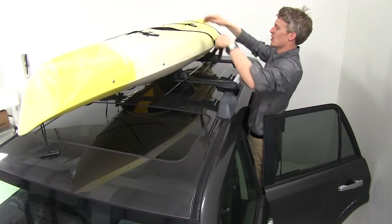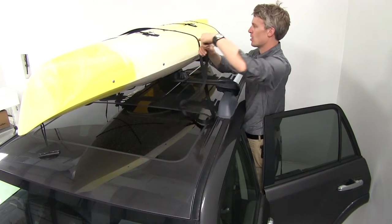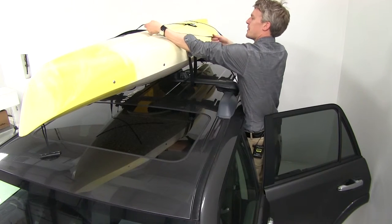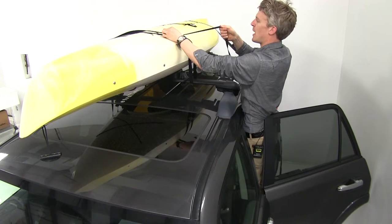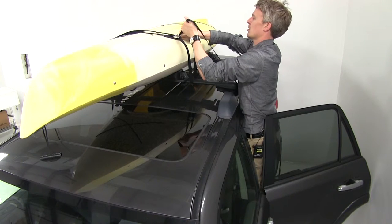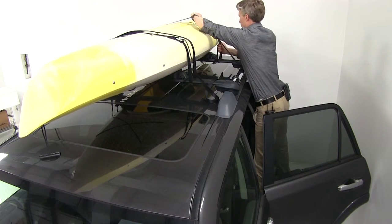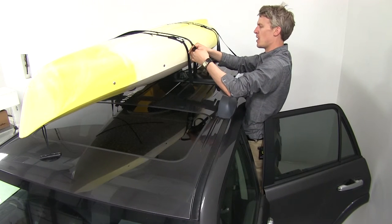We'll take our strap without the cambuclе, run that underneath our crossbar, and then back up through the cambuclе. Then we can pull that nice and tight. As you can see, it provides good padding so the cambuclе doesn't make contact with our kayak. We'll do the same on the other side. With our kayak secure, let's finish up by tying up our excess strap and then we're ready to hit the road.